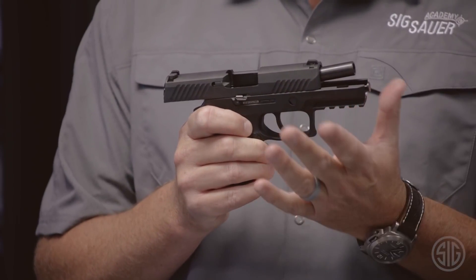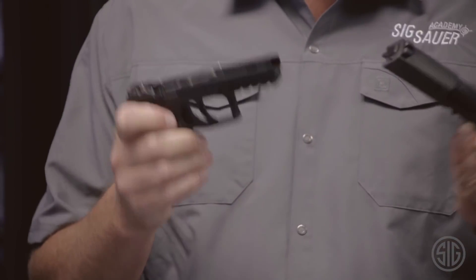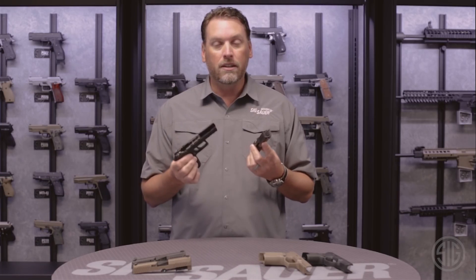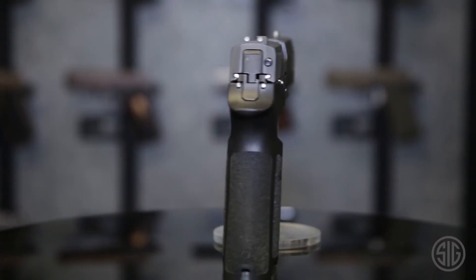Once the takedown lever is down and the gun is completely empty, the slide simply comes right off. At that point, the gun can be taken apart fully, cleaned, serviced, and put back together. And at no time is it possible to do this with a loaded firearm.